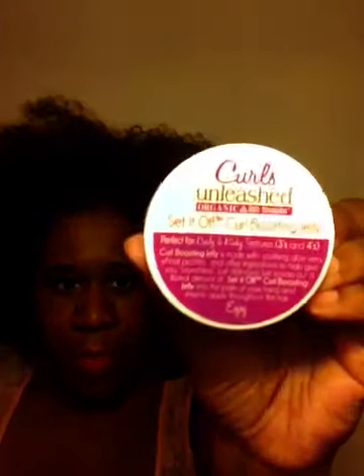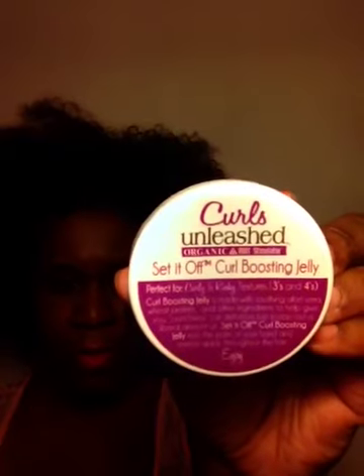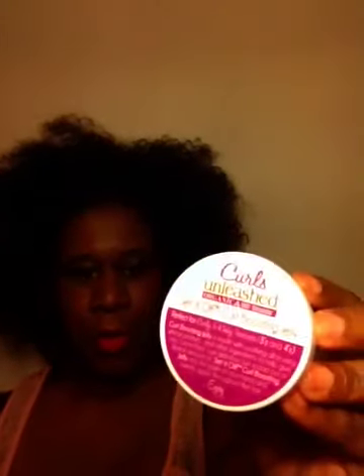From the new Organic Root Stimulator Curls Unleashed line, it is a Set It Off Curl Boosting Jelly. Let me just open it up and see what this looks like. That color is pretty cool — it's like a bluish purple jelly gel.